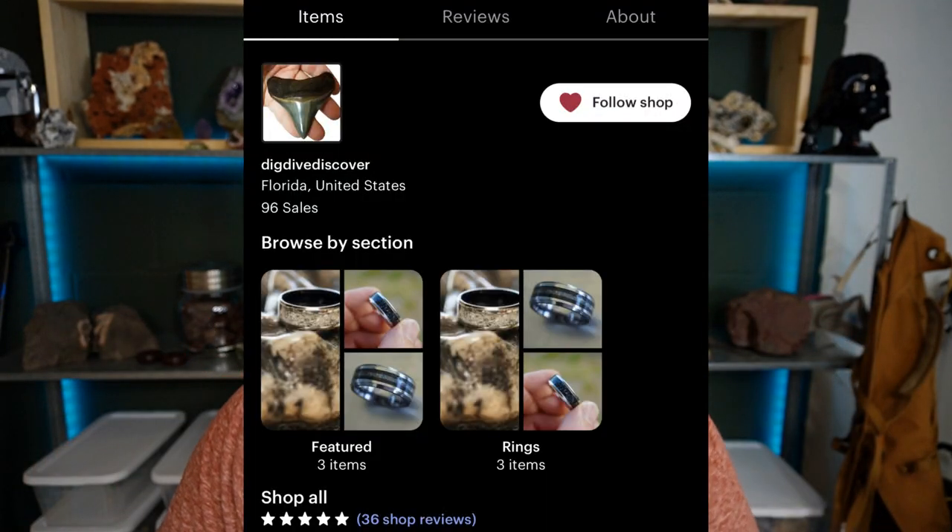This ring means a ton to me, especially coming from Rick. We've had so much fun working together in the past, and he is selling all of these amazing rings on his Etsy store — it's all going to be linked in the description box below. Not only does he have the kind he sent me, the megalodon shark tooth and agatized coral, he also has one that has purely megalodon shark tooth and mastodon tooth. They are super beautiful — I'll put a few pictures up right here of those rings.